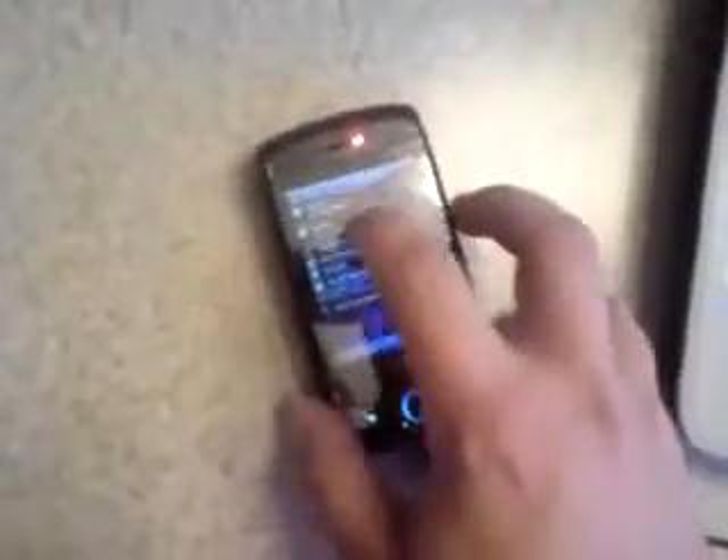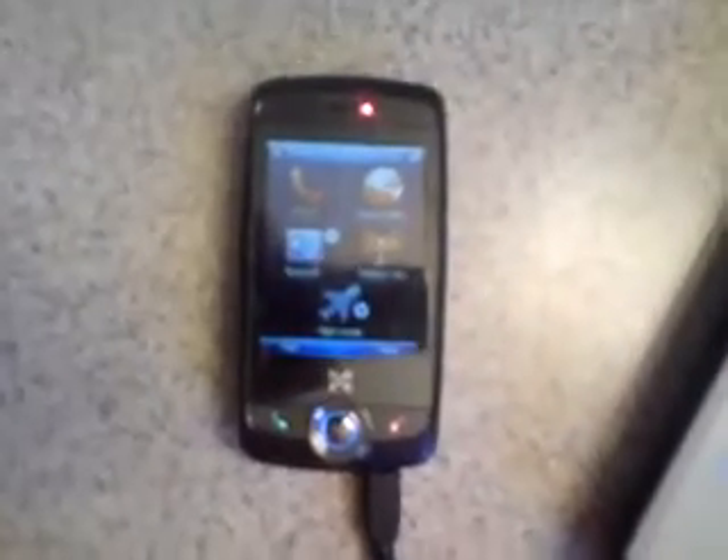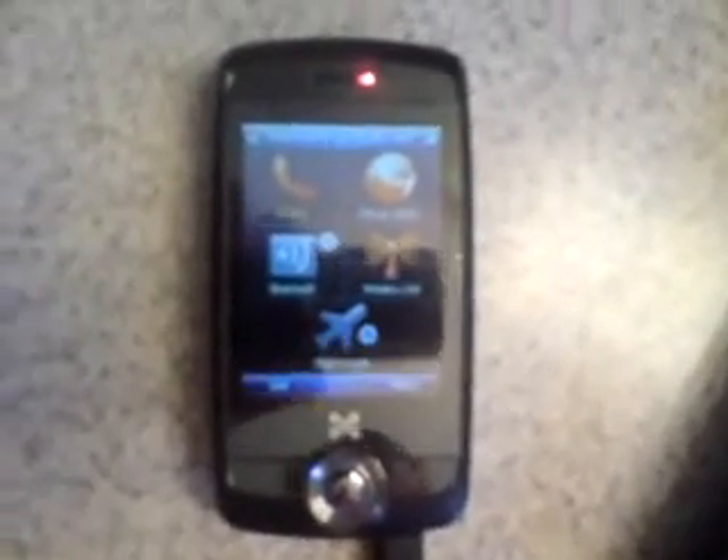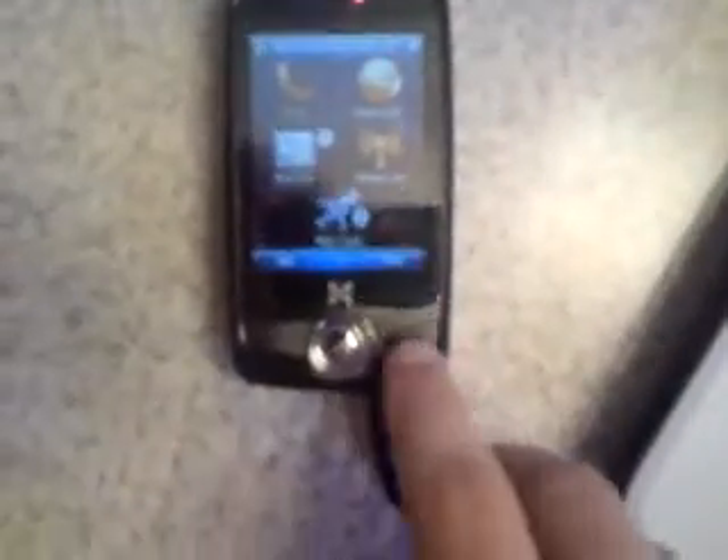Another thing I really like about this unit is it actually does offer 3G access. It is a quad-band GSM device, so it does have very fast connections on AT&T. It does offer Bluetooth 2.0 with A2DP, which worked great with the Motorola S9 Bluetooth headset. You have your quick launch to flight mode right there. And it does offer a SiRF 3 GPS processor, which works great with Google Maps and with TomTom software.